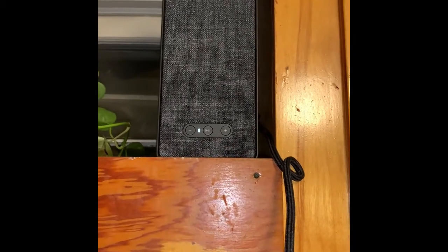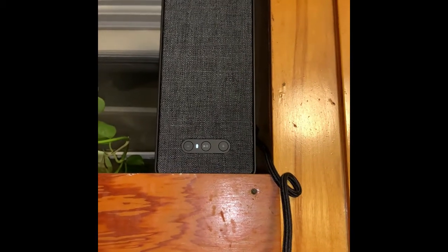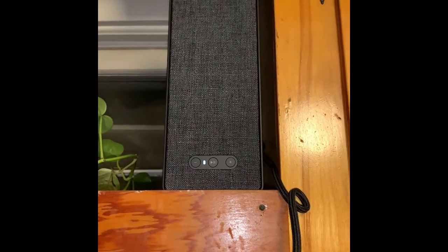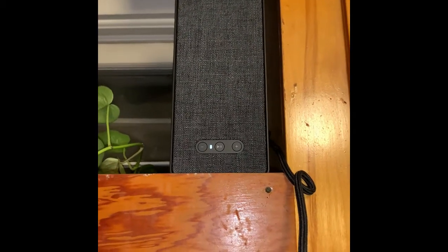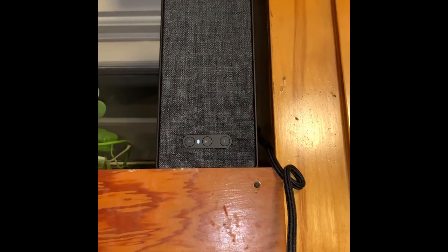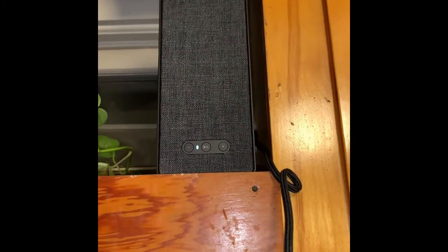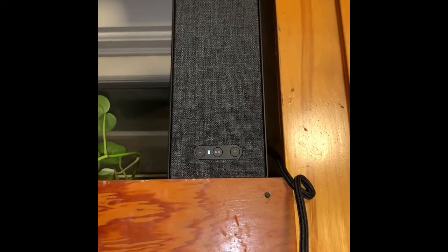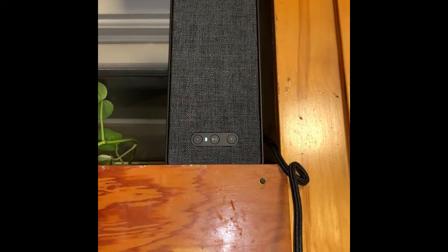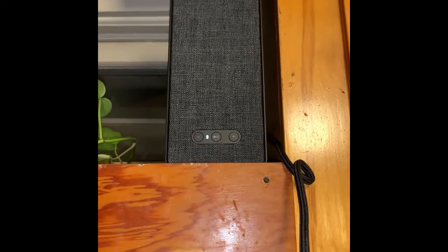IKEA sells a kit you can use for mounting the bookshelf, and it's supposed to support up to about six and a half pounds. They also sell a bar that you can use to mount the bookshelf speakers on — it's almost like a towel rack, which is actually pretty cool. You can use it to mount it anywhere.